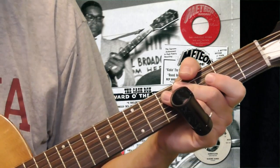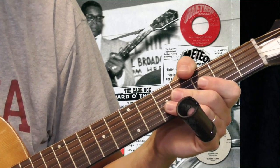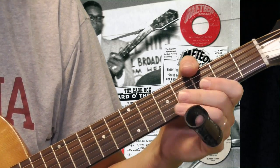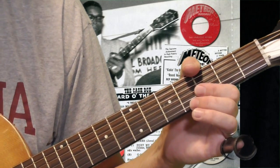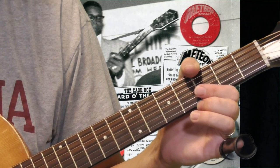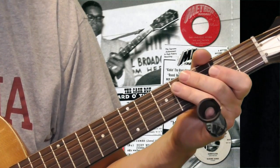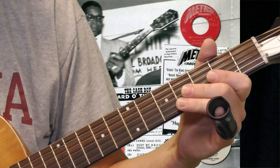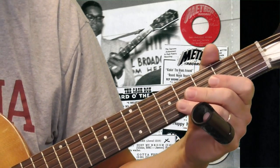Now the slide playing. When I see other people teaching Elmore stuff on YouTube, mostly they focus on the signature slide lick. We'll get to that and a lot more here in a little bit. But I want to start out and look at the foundation of his music, which is the rhythm guitar, and show you some things you can do whether you're playing by yourself or if you've got a second guitar player. So let's take a look at the basic shuffle rhythm that was common to many of Elmore James' songs. Let me just play one time through for you and then we'll talk about it.